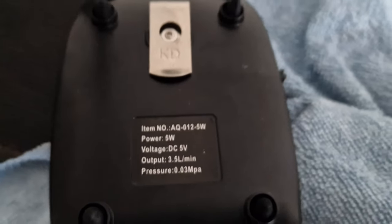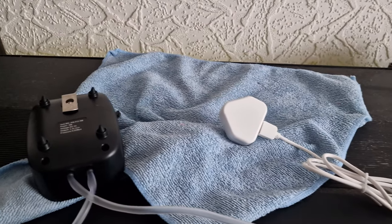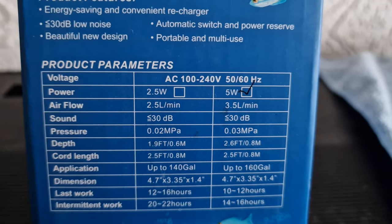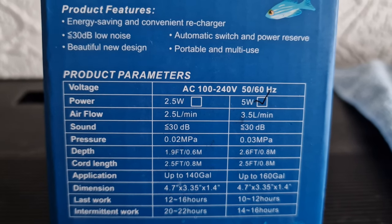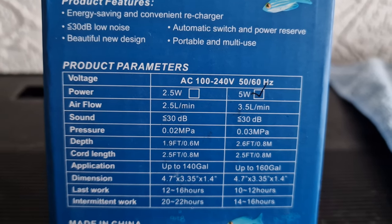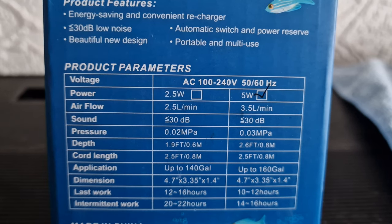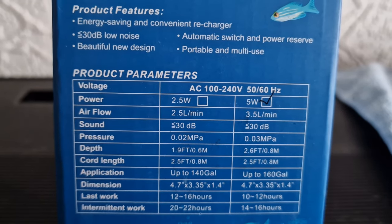Five watt. Very interesting kit. Now, if you look there, it says application up to 160 gallons. That shouldn't be gallons — that should be liters. No way is it going to be anywhere close to 160 gallons for this pump. However, it does have dual outlets.